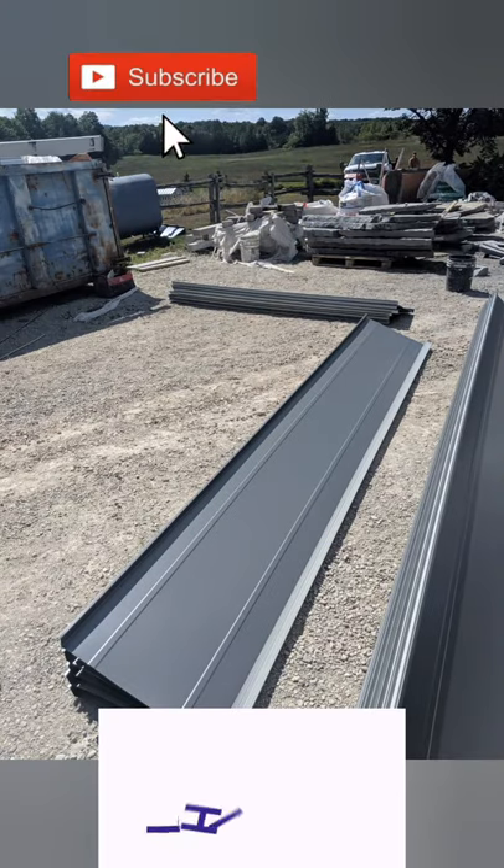There's a panel without stiffening ribs and there's a panel with stiffening ribs. Imagine the amount of oil canning we're getting rid of. Thanks for watching.